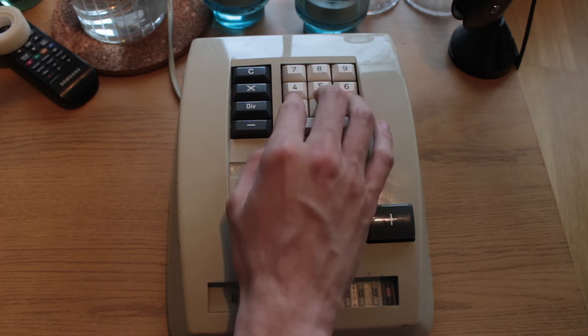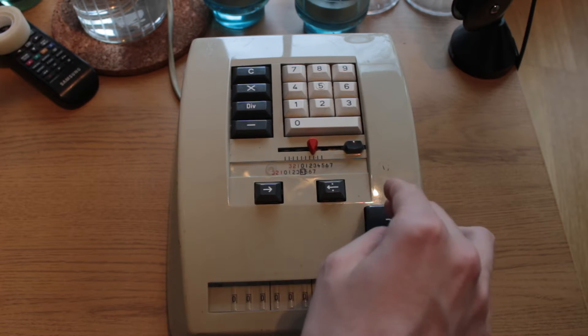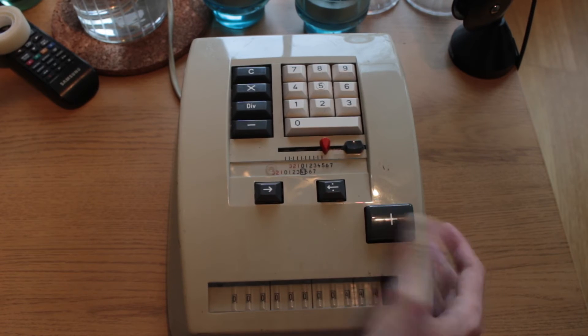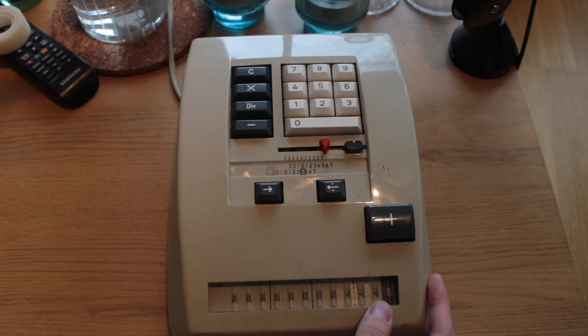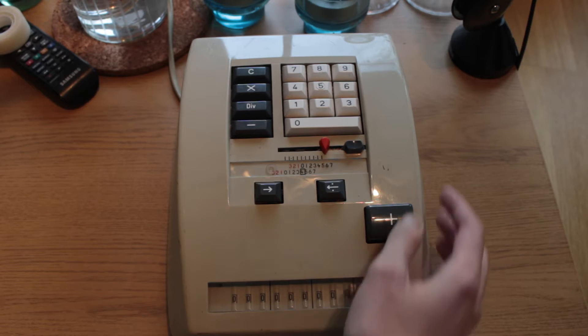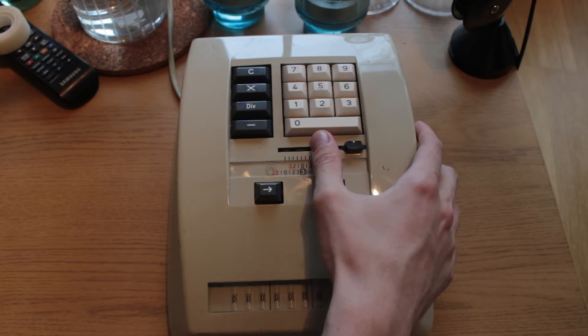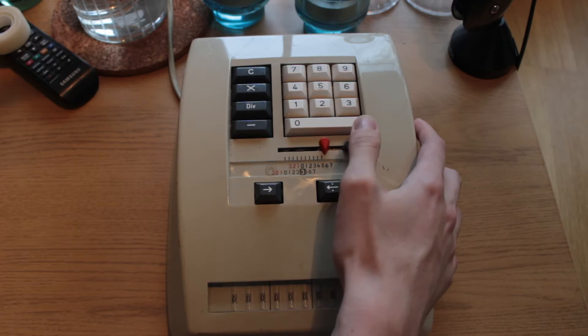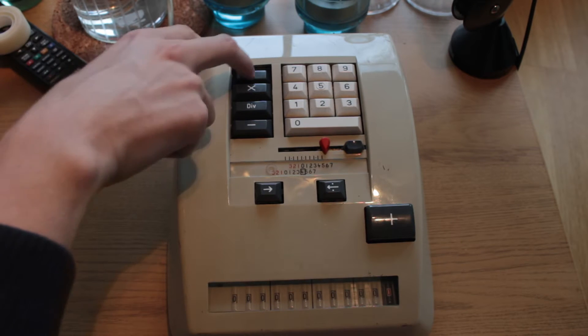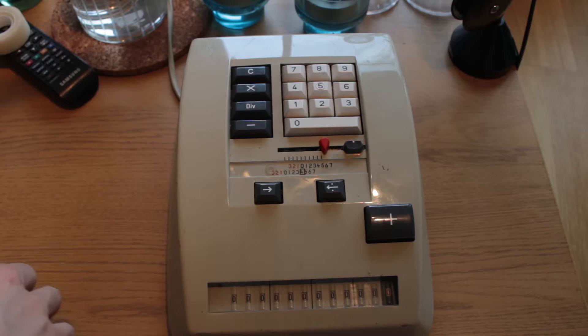Let's just have a quick look and see the general operation. If I input some numbers — 123 plus 321 — we'll see the result 444 being read off in the accumulator. We can ignore this dial as it's rather useless. We clear the machine by pulling this thing to the right, which clears the input register, and we clear the accumulator by pressing the clear key.